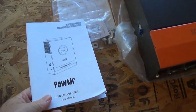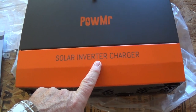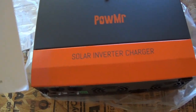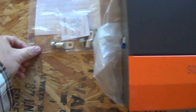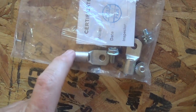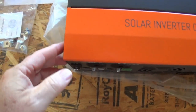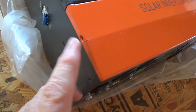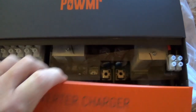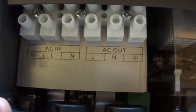The only thing I couldn't find in the manual was the torque spec for the connections — how many foot-pounds it should be. That was about the only thing I wish it had. It comes with some lugs for your battery and some other screws and basic hardware. I've already taken off a couple screws on the sides so we can take a look inside.